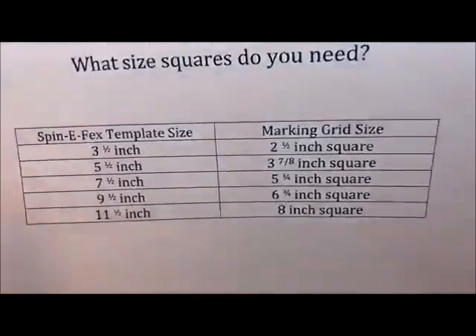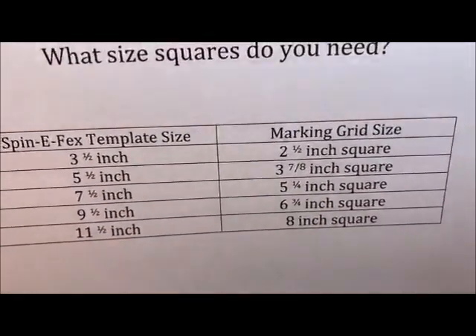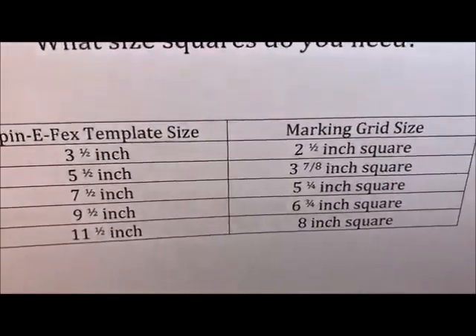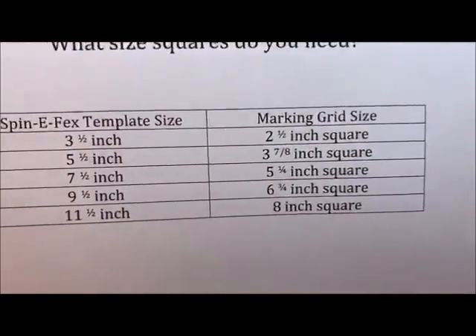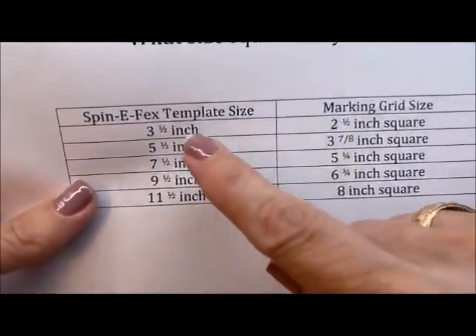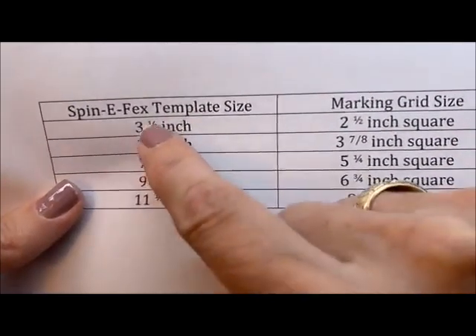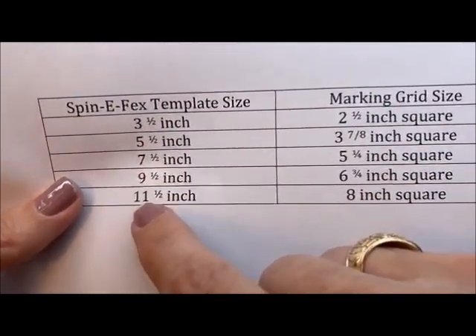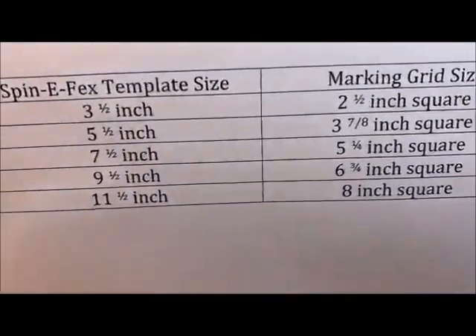Fatima asked about whether the templates come in a set. Yes — our spin effects are so awesome. They come in lots of different sets. You can buy them individually or you can buy them as a group of five. The group of five sizes are these sizes right here, so if you wanted to buy a grouping, you'd be able to get all five of these in a size.